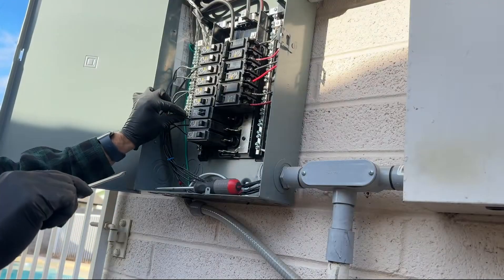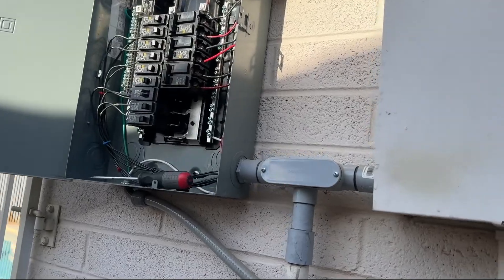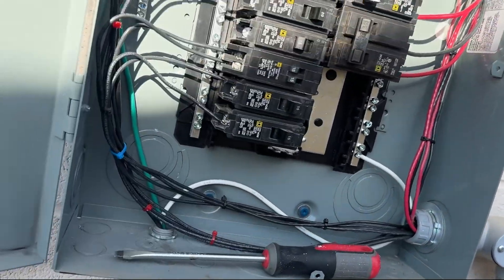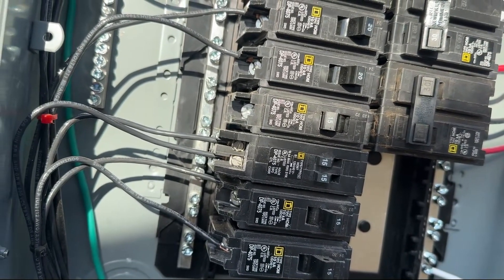Both screws are tight. Did a little wiggle test — everything works, everything stays put. That's the install there.